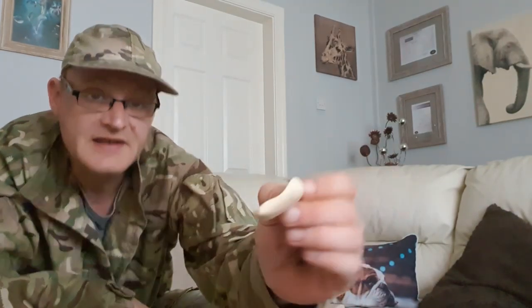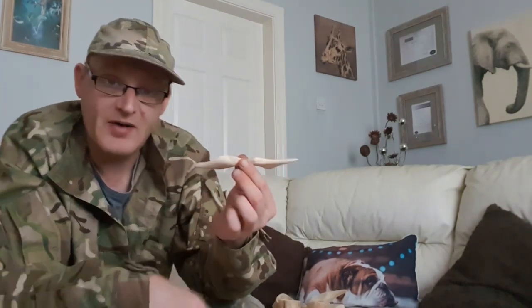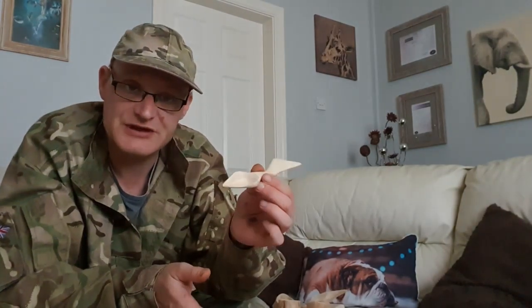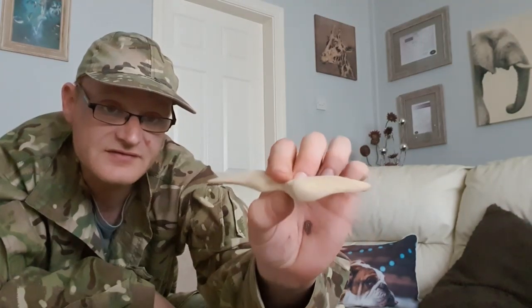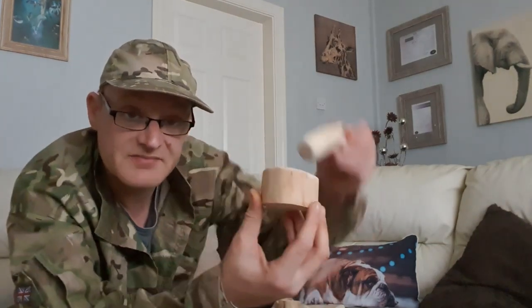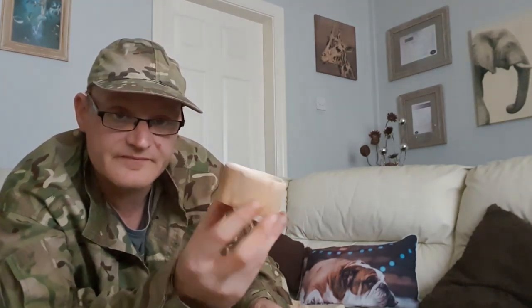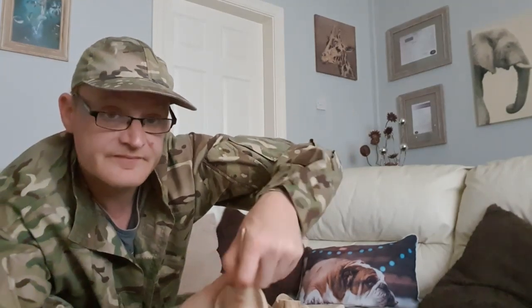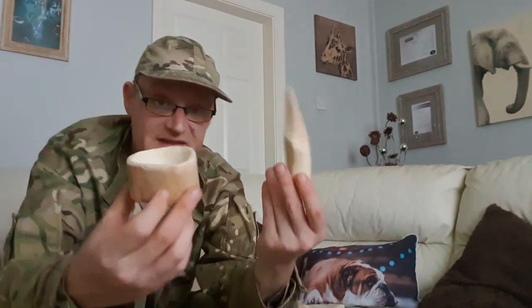It's a bushcraft spoon. The angle on this, as you can see, is shaped so it fits inside my palm perfectly. That's why it's a bit of a weird shape, but I like these unusual shapes. So there's the spoon I made first. I've also made a mortise and pestle - as you can see it works a treat, and again I've shaped it to fit inside my hand. So there is the mortise and pestle.